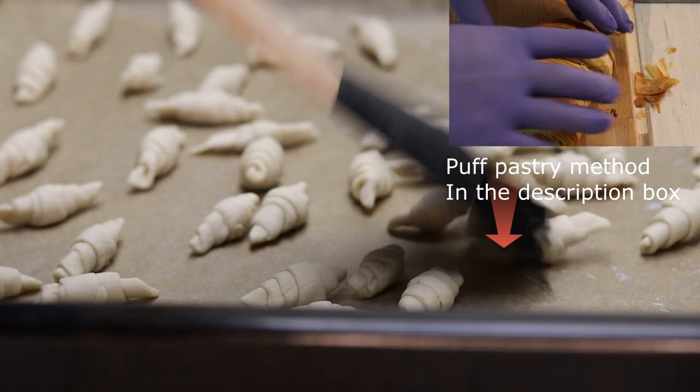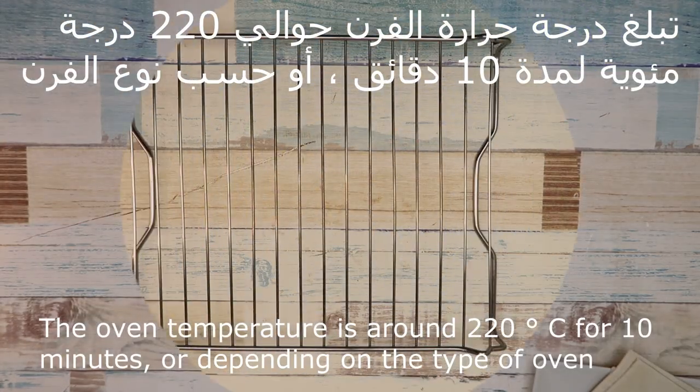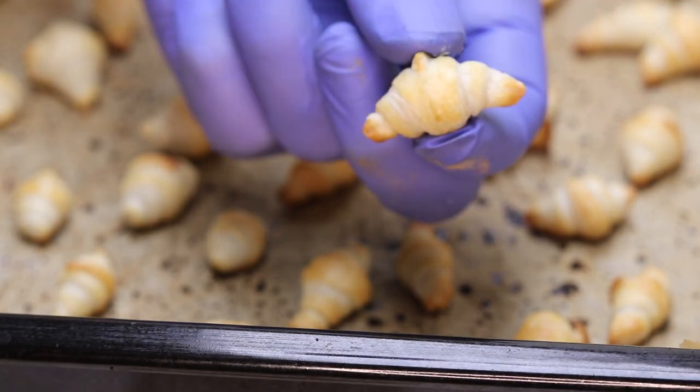We have 250 degrees of water. If you take 10 minutes, we should have to use it with the food. At least, you know what you need to do.